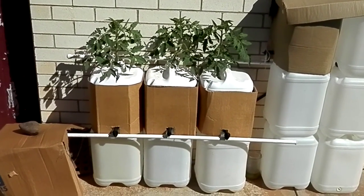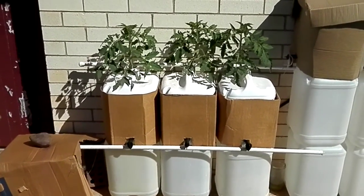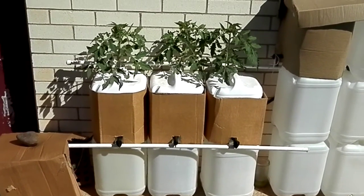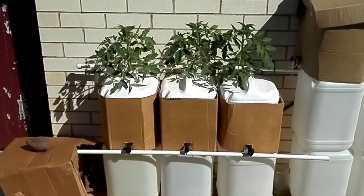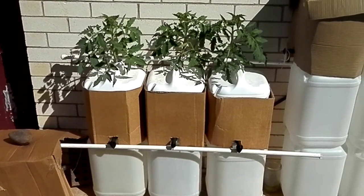This is my Dutch bucket setup, based on what I've watched on YouTube — it's only my demo one. More or less got three Dutch buckets, but they're my take on it — they're 20 litre drums.